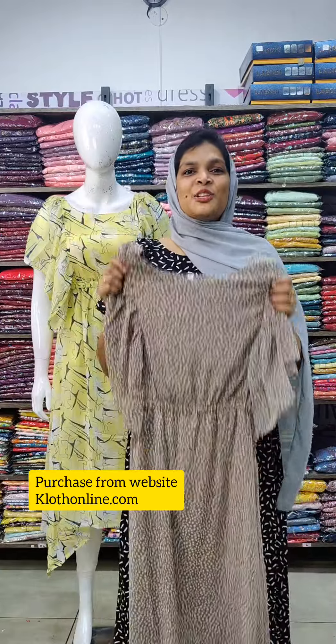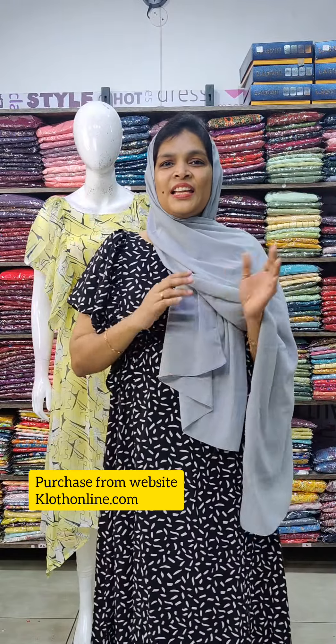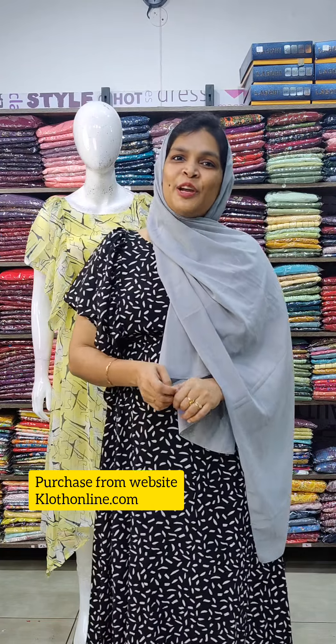The price highlight is 2 double. Please use the same size as you can purchase. Please support the video and check the link in the description. Thank you so much.